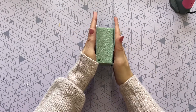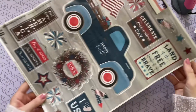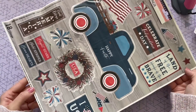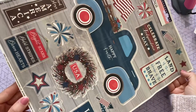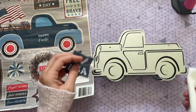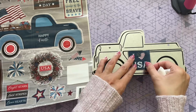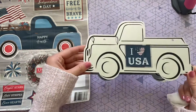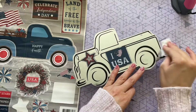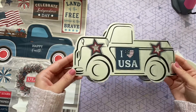Now that we have the base done, we want to decorate it. I found these window clings at the Dollar Tree — you guys might know that I love to use window clings to decorate items. You get so many beautiful images for a dollar twenty-five, so you really can't beat it. They stick to the metal really nicely — all I had to do was take a paper towel with some water and rub it onto the metal. You could also add a little bit of Mod Podge to the back of the window cling for a more secure permanent hold, but the water worked really great as well.